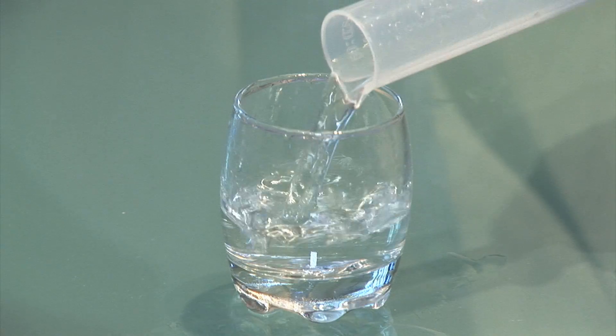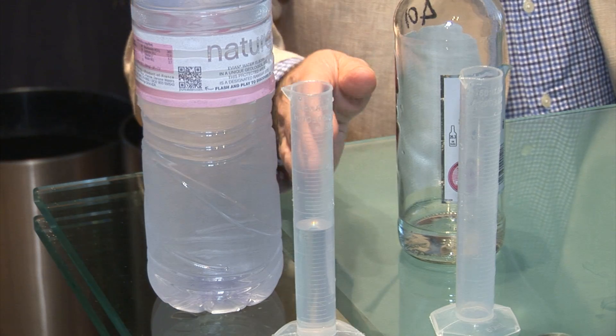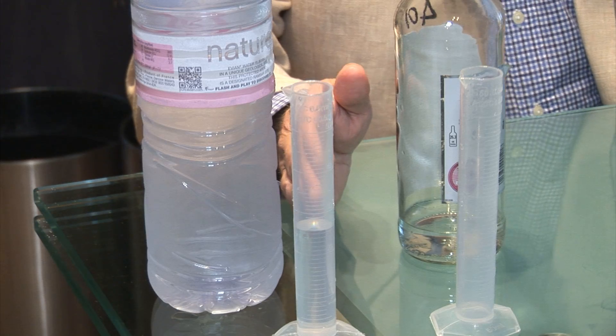Hello, I'm Paul Hisco from PH7 and today we're going to show you how you can measure the ethanol strength in vodka. We have here 25 milliliters of vodka from a well-known brand which claims to be 37 and a half percent alcohol. We have a similar measure of water which we'll use in a moment.